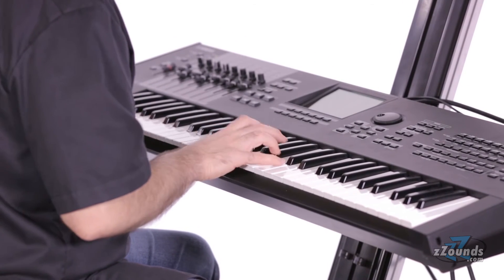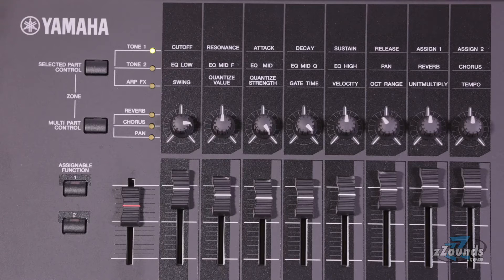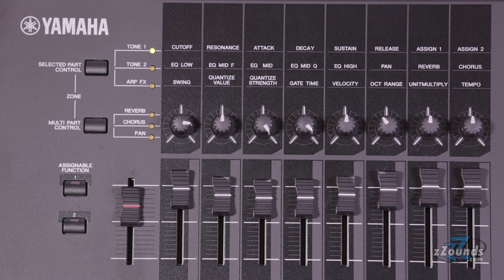which adds nuances like slides, harmonics, noise textures, and other articulations. The Motif XF6 also has 18 different filter types for a wide range of modern and vintage synthesizer sounds.